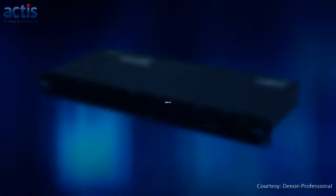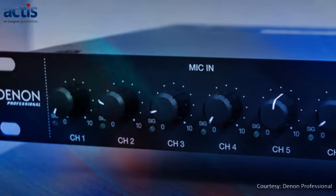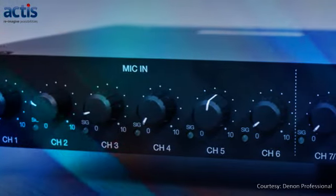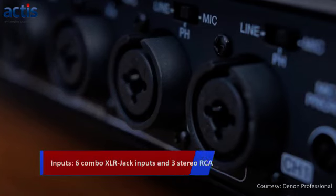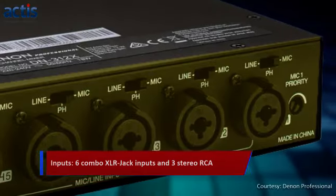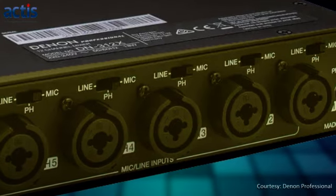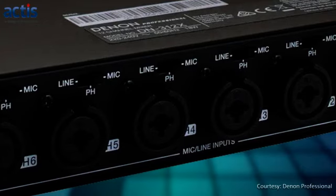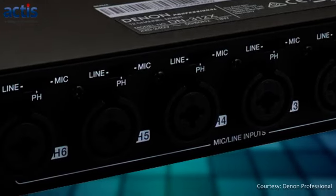Now let's dive in. Being an audio mixer, the Denon Professional DN312X has abundant wired connectivity options. It starts with 6 combo XLR jack inputs with mic-line selectivity. Each mono channel has up to a plus-21V phantom power supply that is required for gooseneck and boundary condenser microphones, especially in meeting rooms, podiums and lecterns.